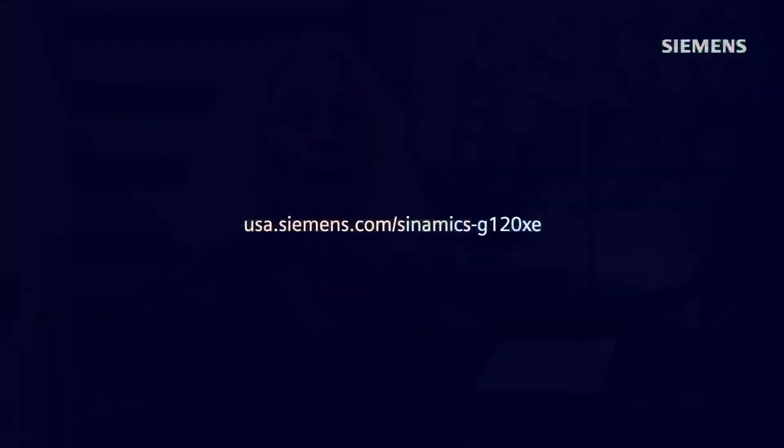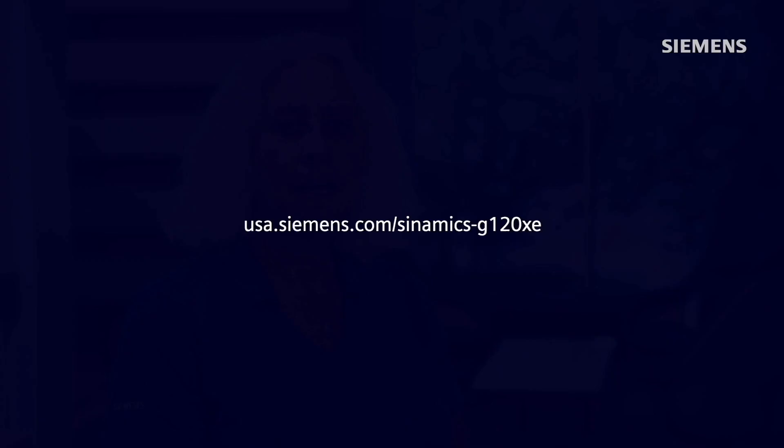Thanks, Chuck. If you'd like more information on Synamics G120XE and its little brother, a good place to start is USA.Siemens.com/Synamics-G120XE. Thank you for watching, and please drive carefully.